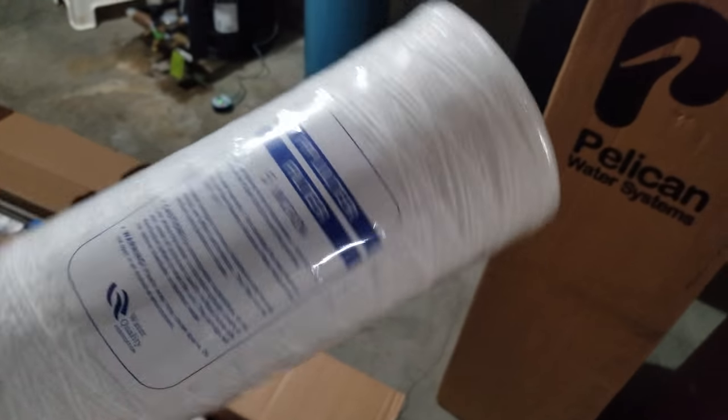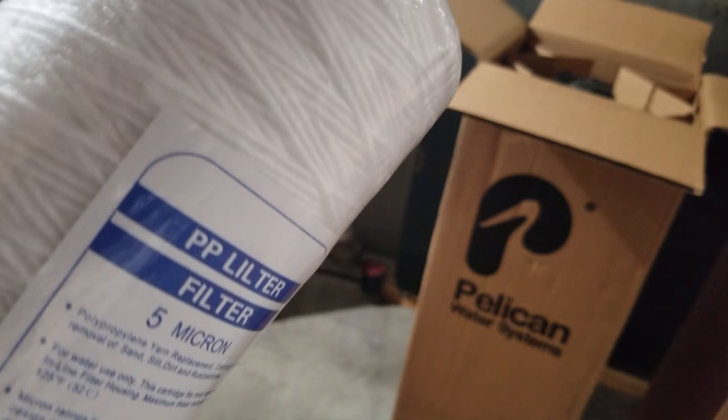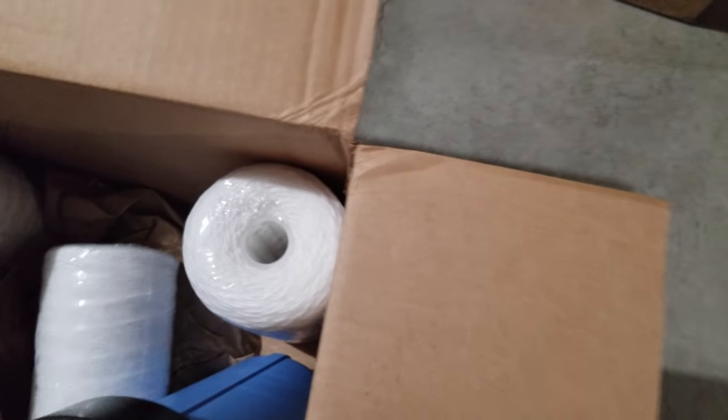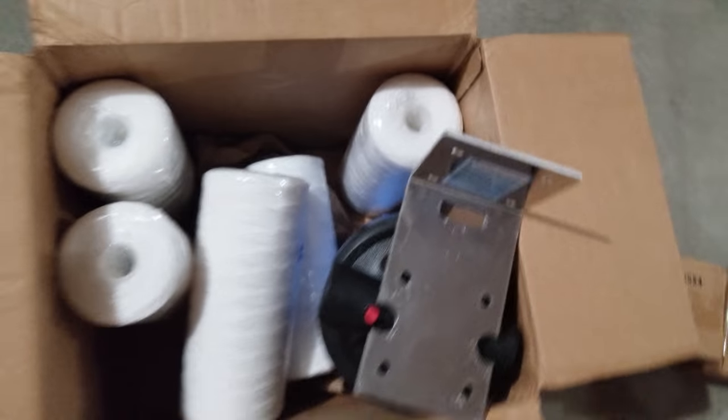I bought a supply of extra filters to last about two and a half years so I won't need to call anyone for a while. The filter itself has a thread-woven, silky material — I hadn't seen one like this up close before. It sits inside the blue tank, which is the pre-filter housing. It's pretty much the same size as the old AquaPure unit. They also include a solid steel wall bracket that clamps to the wall to hold the filter.